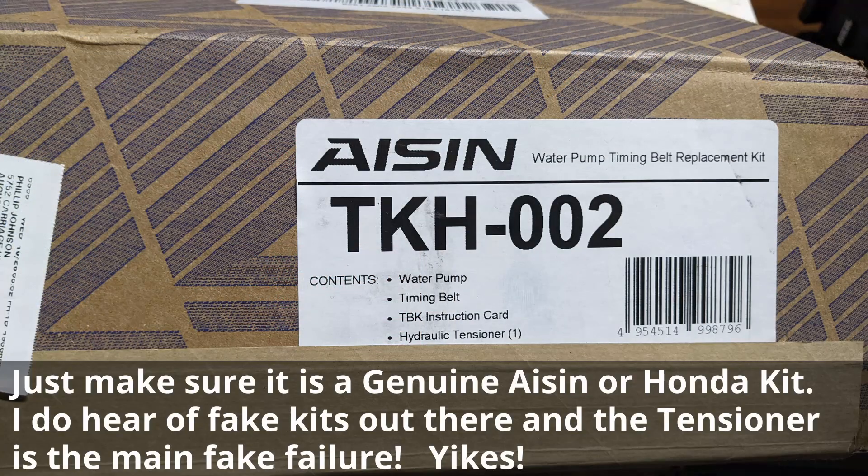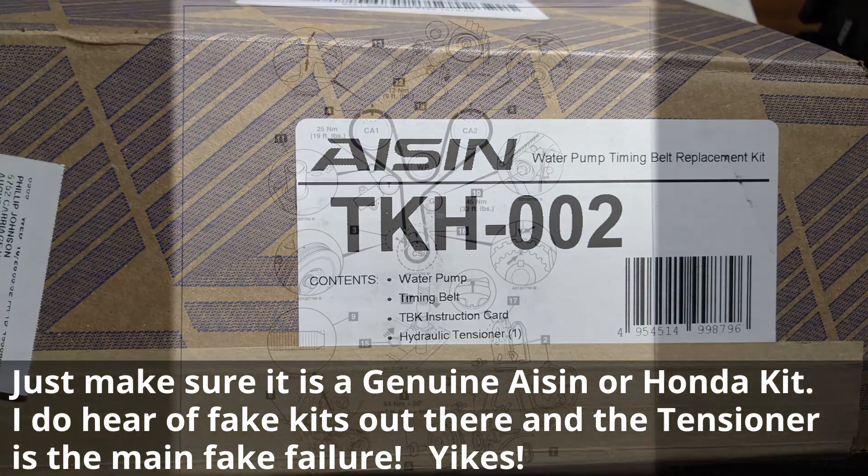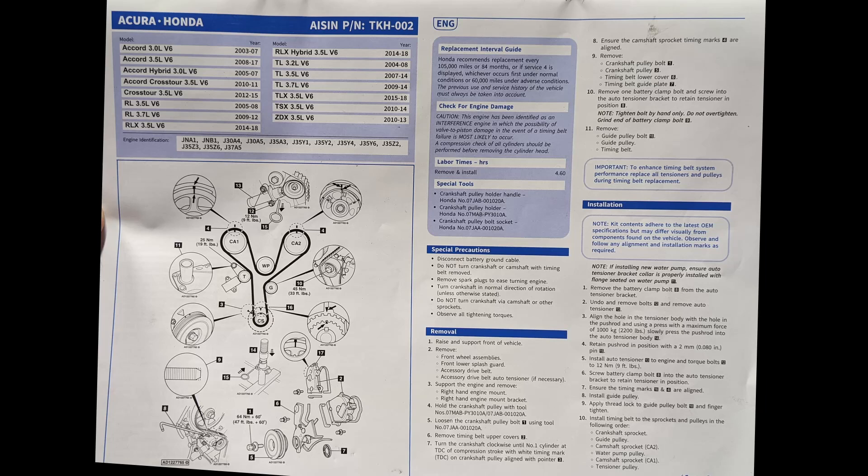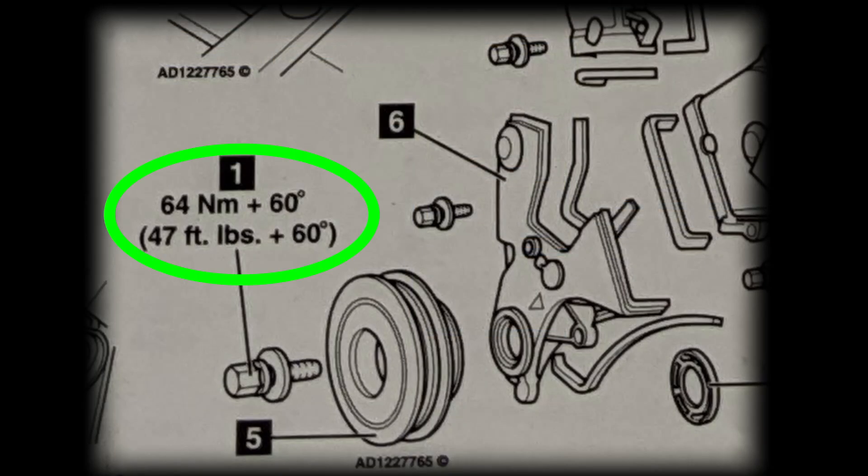This ASIN kit was a great kit — it comes with a water pump, timing belt, instruction card, and hydraulic tensioner. I really thought the instruction sheet was very helpful. It shows the belt path and a lot of detail, including hydraulic tensioner torque specs. Look at this very carefully before starting the job. For example, right here: 47 foot-pounds plus 60 degrees — so when you put the bolt back, you torque to 47 foot-pounds and then rotate an additional 60 degrees.